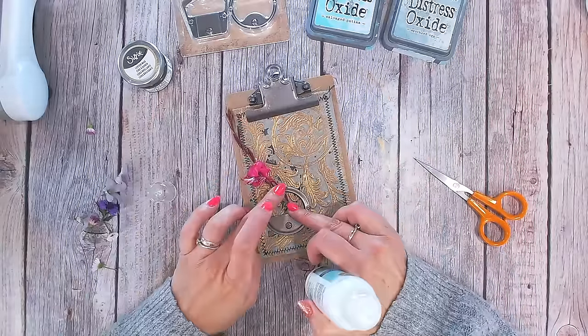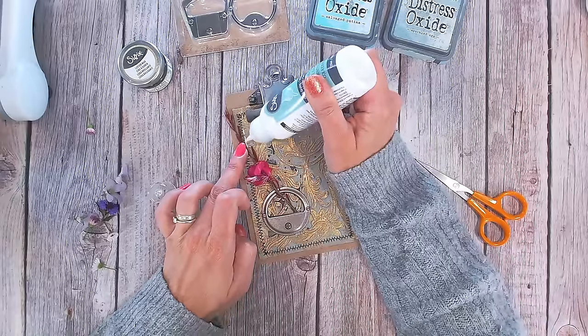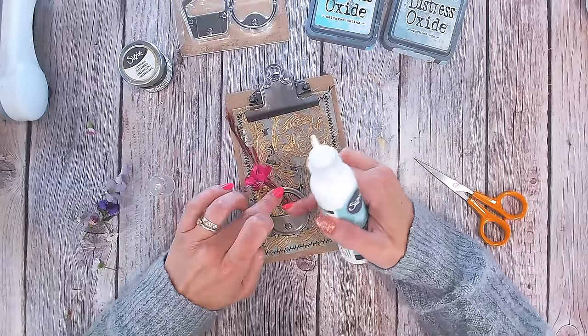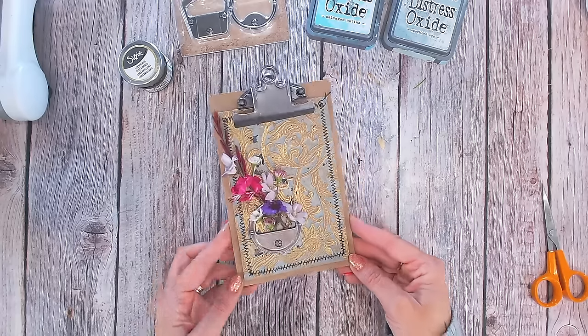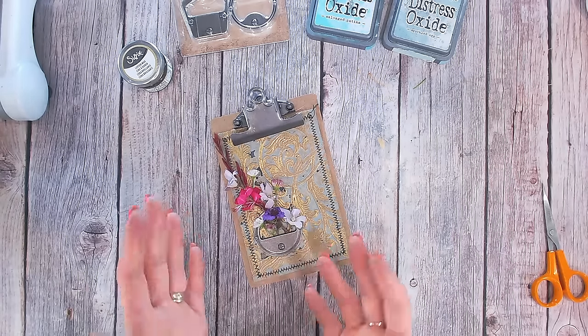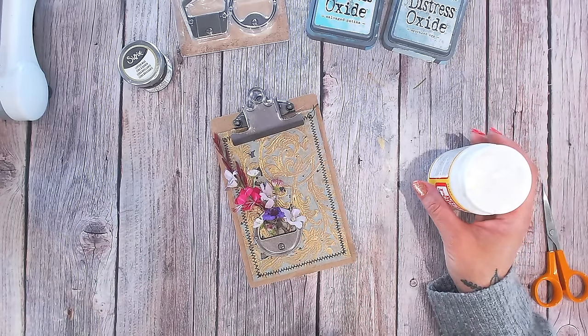I'm now positioning my florals so they go into the base of the metal embellishment, to look as if they are coming out of it, and I'm just going to use a little glue on these for now to hold them in place. Then I'll use the Mod Podge. I've used a wet glue there just to stick the flowers down. If these end up dying and go a brown distressed color and fade, that's fine — it's not going to ruin the project. I can always take everything off the clipboard and reuse it or leave it as a rustic faded project.